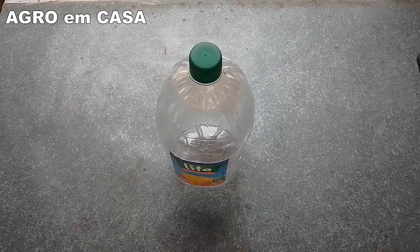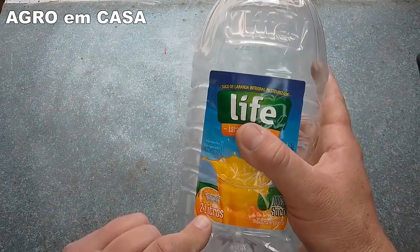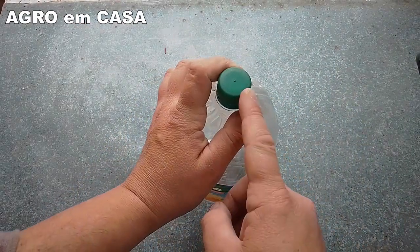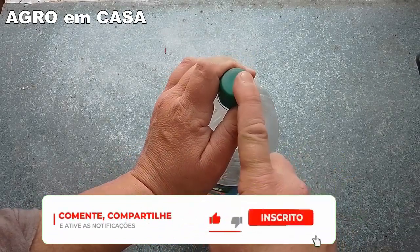Hey friends of the channel Agro em Casa, today I'm going to show you another drip irrigator, now using a 2-liter bottle — very interesting. So first of all, subscribe to the Agro em Casa channel, activate notifications, comment your thoughts on this drip irrigator, and leave a like, ok?